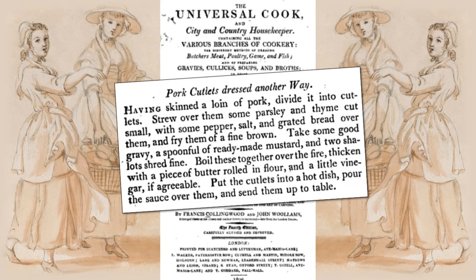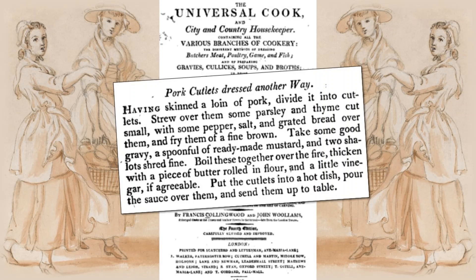Today, we will be cooking pork according to a recipe from the Universal Cook and City and Country Housekeeper, published in 1792.